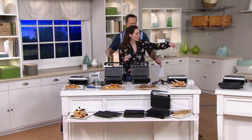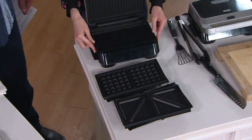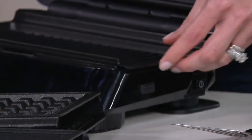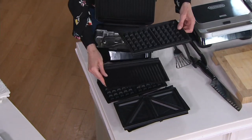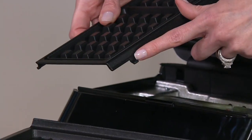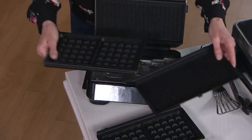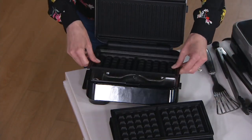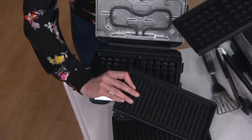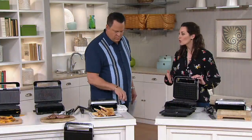I want to show you how to pop these plates out and how easy it is to interchange them, because these plates are dishwasher safe. All I simply have to do for the bottom is push this one button right here and these pop right out. I can interchange if I would like — I'll go ahead and put the waffle iron on. You see these two tabs right here? Just slide them right into the holes. Press down, you hear the click. Then you do the same thing to the top. The versatility allows you to do your sandwich, your grill, your waffles — one-touch operation.